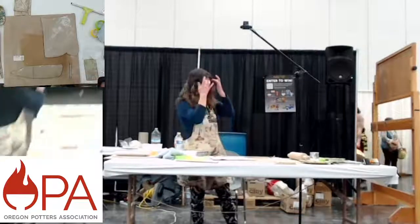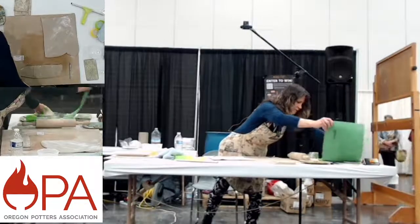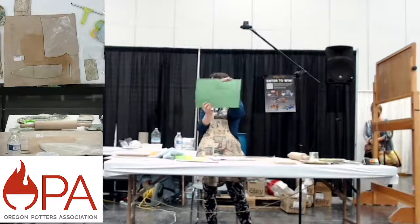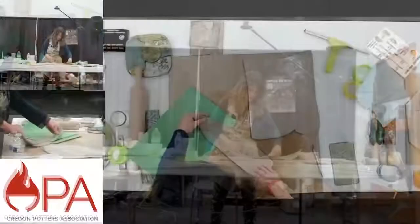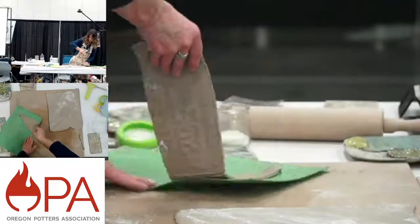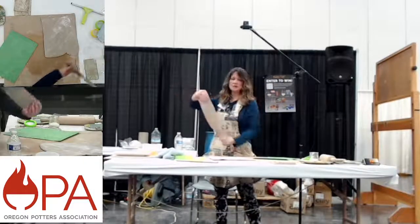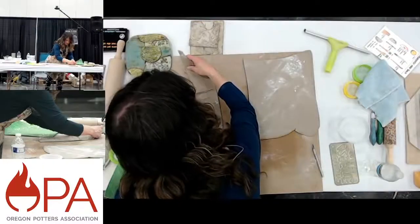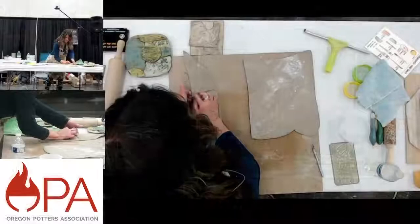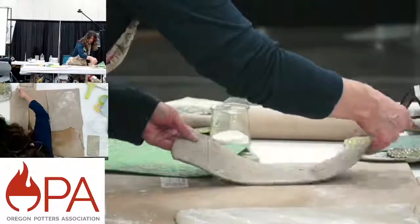I'm adding a little more texture using commercial texture mats. This one from Georgie's is just a bunch of typography — I love typography. As if doing a paper collage, I'm placing pieces. It's starting to rip a little — that's okay. The reason it's ripping is I rolled a little too hard on that edge and it cut it, so you've got to be careful. This is super thin clay. I've got that, and I'm going to roll out some more.